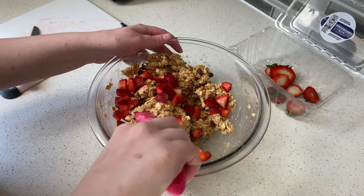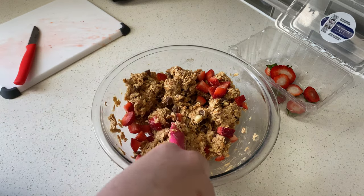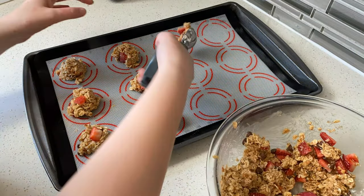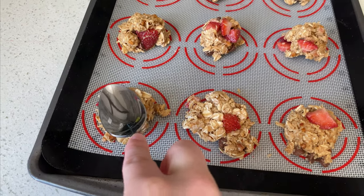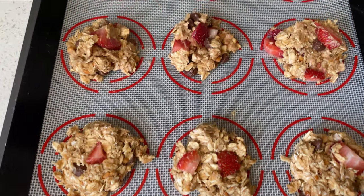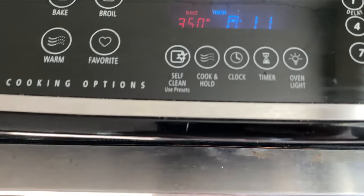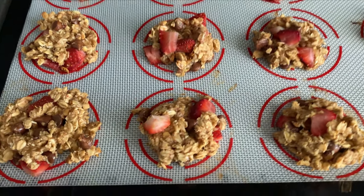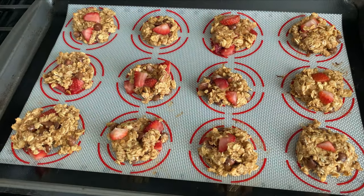I gave the batter one more quick stir to incorporate the strawberries, then got out my cookie sheet. I love these silicone mats — my in-laws got them for me for Christmas and they are one of my most used kitchen tools for baking. Scoop the cookies onto the liner, press the cookie dough down so it evenly cooks, and bake in the oven preheated to 350 degrees for about 12 minutes. These are a good cookie alternative that aren't very sweet — you could even do them for breakfast with some yogurt.